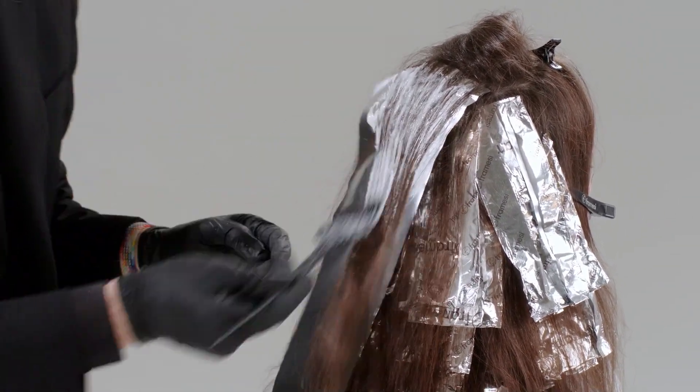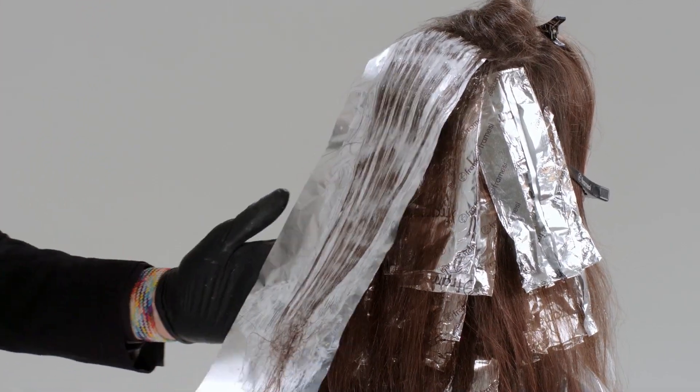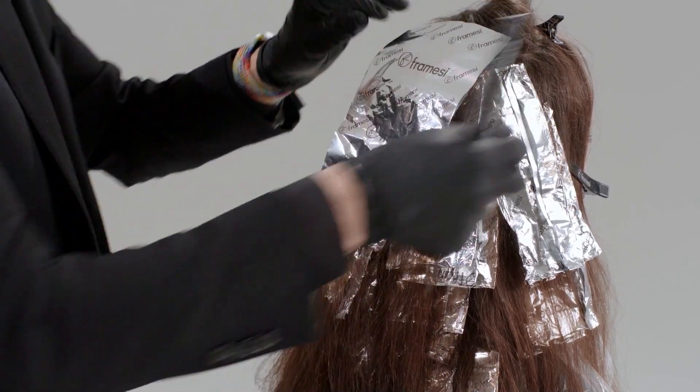This is a step-by-step technique. You will always apply the product very evenly through length and ends.